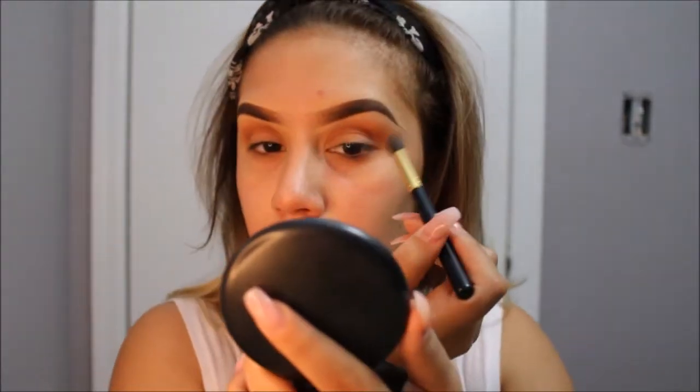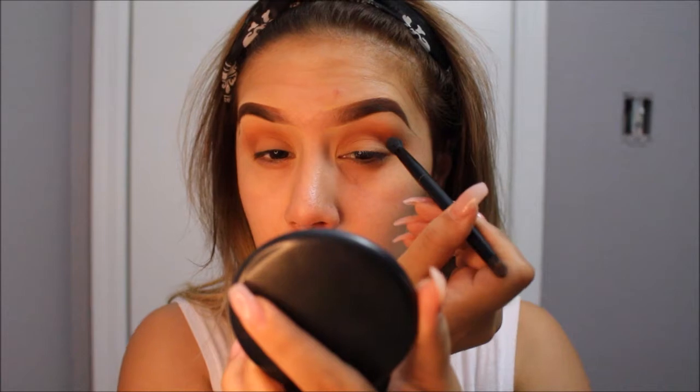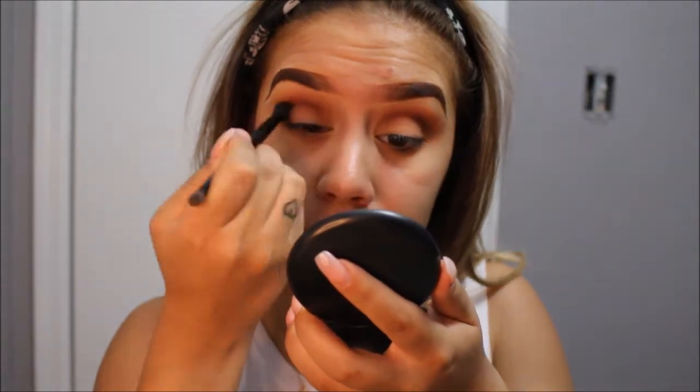I am then going into Fudge. This is a darker brown and this is what I'm going to be using to deepen up my crease. I will be using the brush that came with the palette — I am using the fluffier side since it is double sided. When I do apply this color, I do not go above my crease. I stay right on the socket and I blend in circular motions, and I do not pick up more product unless it's well blended.